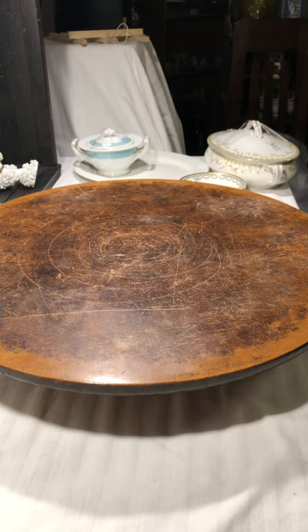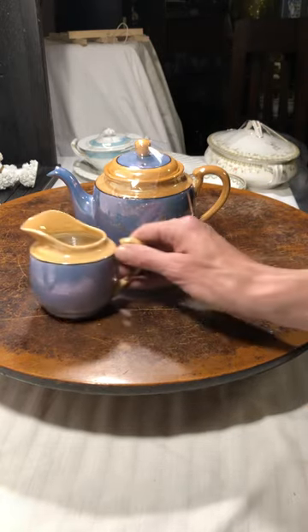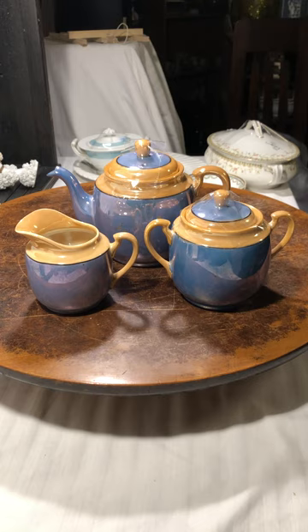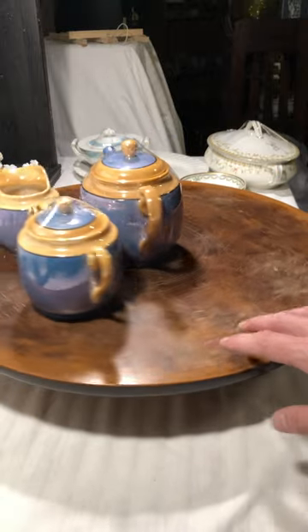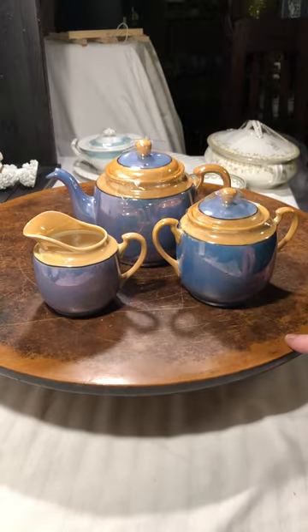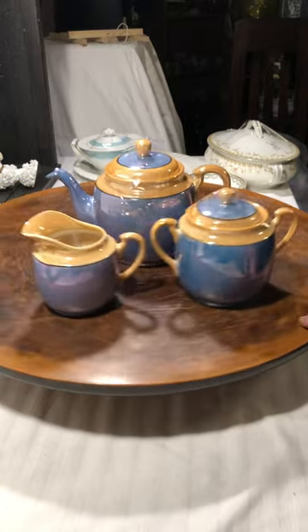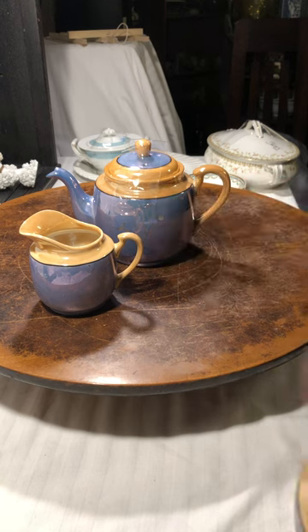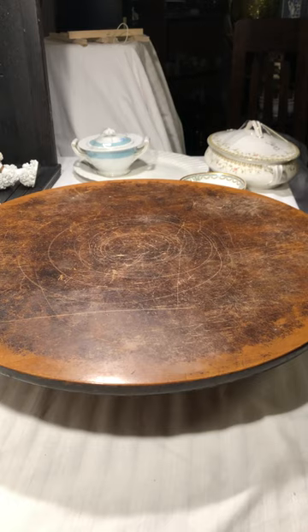Then there's a funny story. I found this Japanese tea set — the pot, the sugar, and the creamer — and I was in checkout at the thrift store when a lady tapped me on the shoulder and said she couldn't believe I got those, that she came specifically to get them because someone called and told her they were there. I said I'm sorry, but I really wasn't that sorry because they're really pretty. I kept them — call me selfish, whatevs.